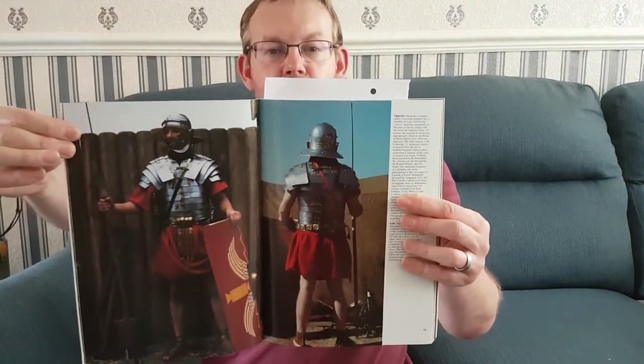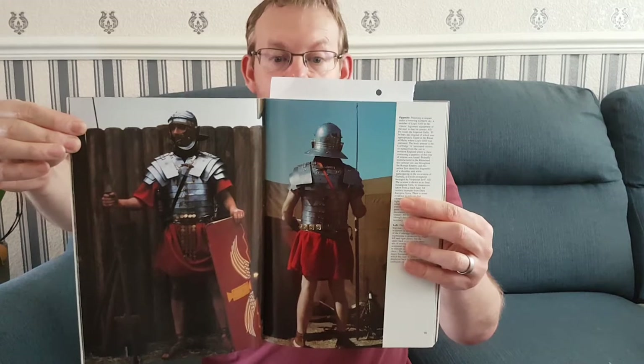As mentioned last time, the Roman army was generally split into two different types. There was the citizen soldier — the legionary. Rather than bringing all that armour back in to clean and oil it, I've decided to show you a picture. This is our Roman legionary, and I'm sure you remember it from last time.